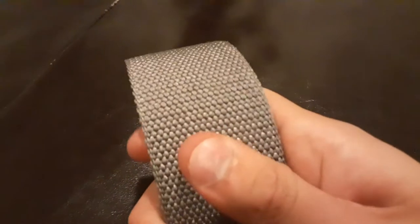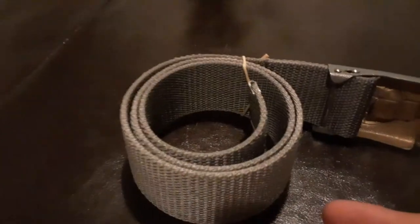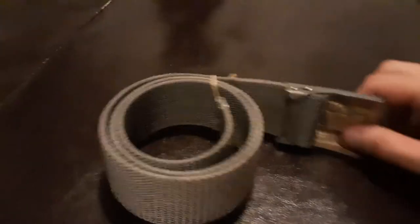It's made out of a sort of belt material — not quite canvas, but like a proper belt material. Honestly, I know the name but it's not coming to me right now.